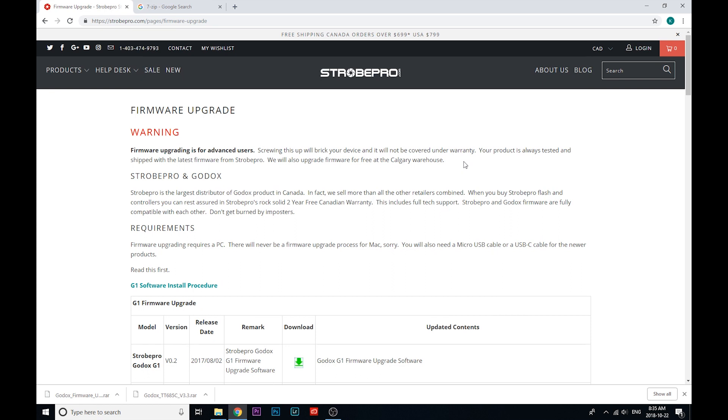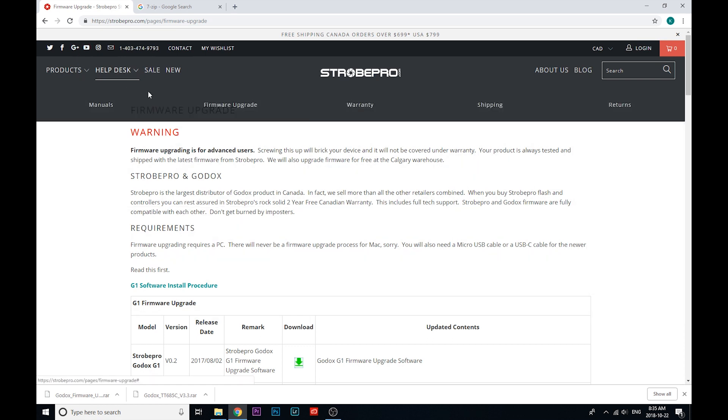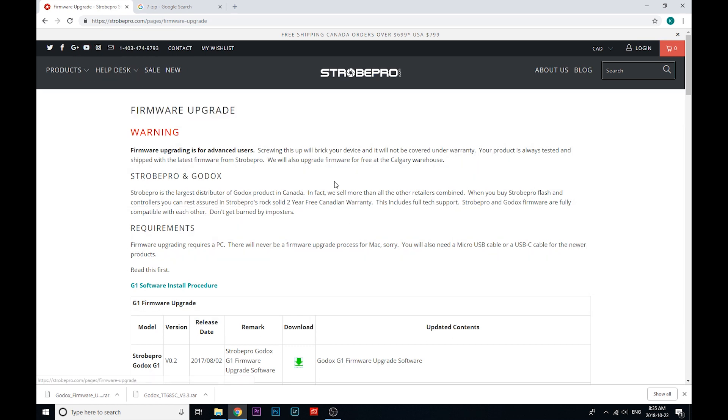Hi guys, and welcome to the StrobePro device firmware upgrade tutorial. If you're interested in upgrading the firmware on a flash, a controller, or a strobe, you can do that. You're just going to want to go to our website. You might be on this page already, but if not, just go to strobepro.com and then under the Help Desk tab you're going to find Firmware Upgrade — and that's this page here.